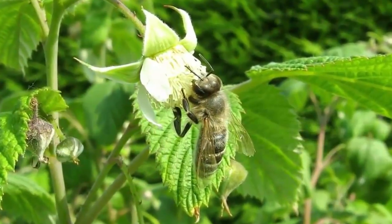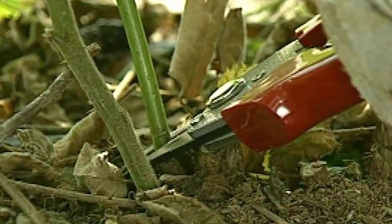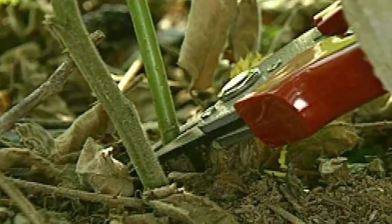Nuisance canes should be removed from unwanted areas. When pruning thorny raspberries, always wear gloves, long shirt sleeves, and long pants to avoid scratches.